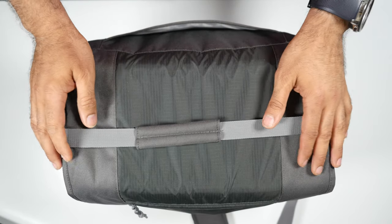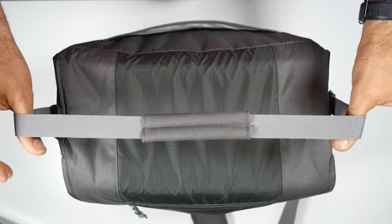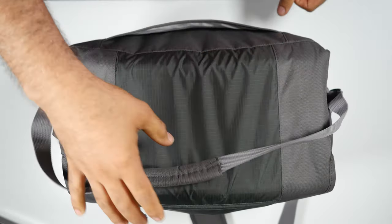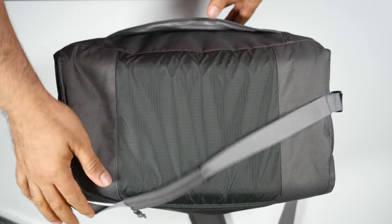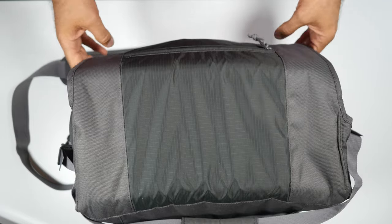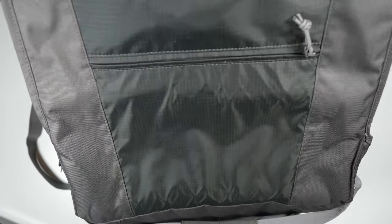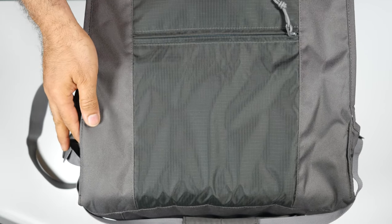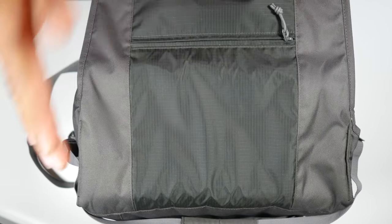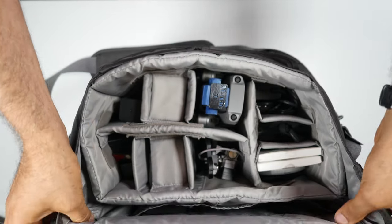Let's open it and I'll show you what I managed to put inside. First, you have a handle that you can carry it with your hand. You have a pocket outside here, and if I turn it you can see there are two clips here, and then you have a case that you can put stuff in.